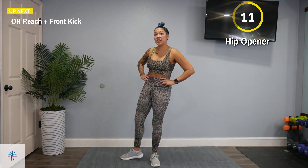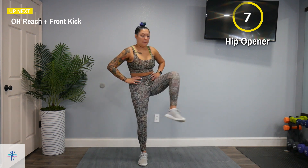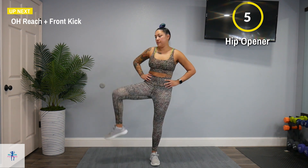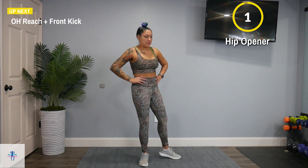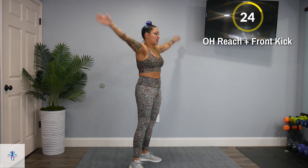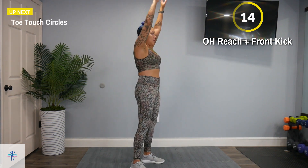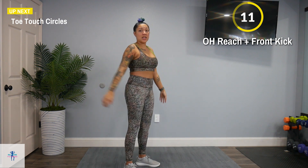Next up, we're going to have an overhead reach plus a front kick. Reach overhead, come down, front kick. Reach overhead and switch to the other side. Since we are just warming up, we do a nice low kick here — whatever you need.